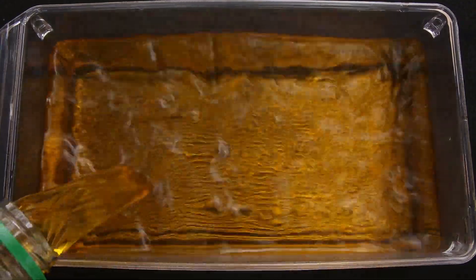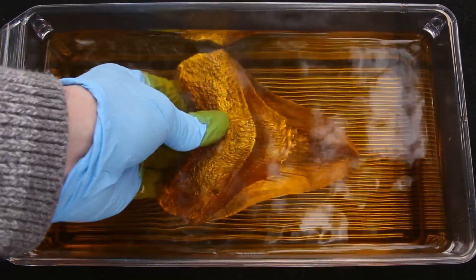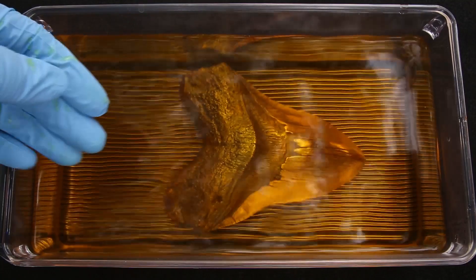It was like magic watching the liver of sulfur only affect the part of the tooth that I did not apply the clear coat to, while the rest remained bright and shiny.